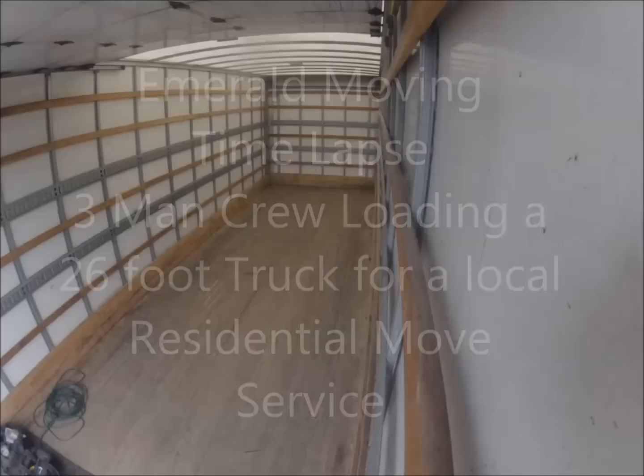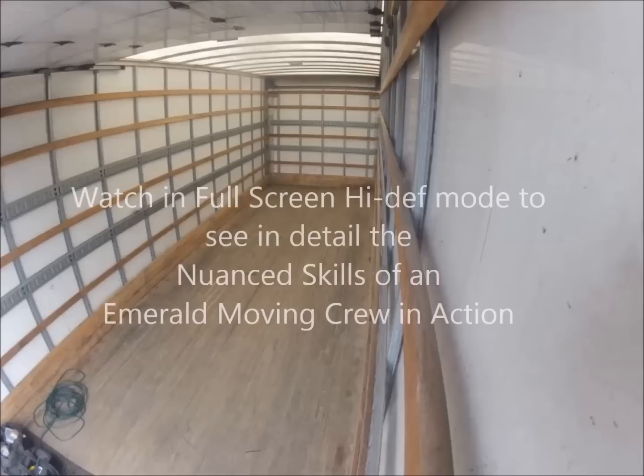Hi, I'm Dave McLean, the owner of Emerald Moving. This is a time-lapse video of one of our three-man crew loading a 26-foot truck on a residential move service.